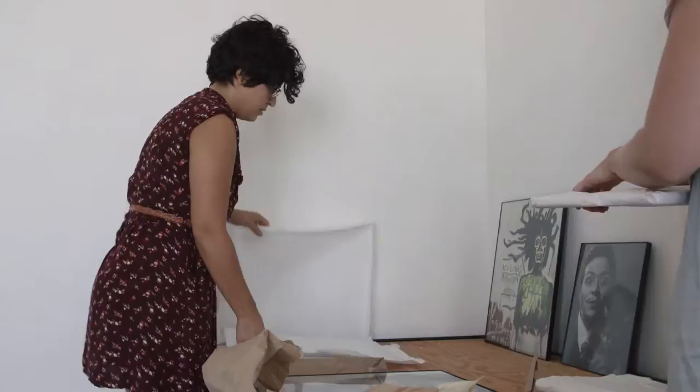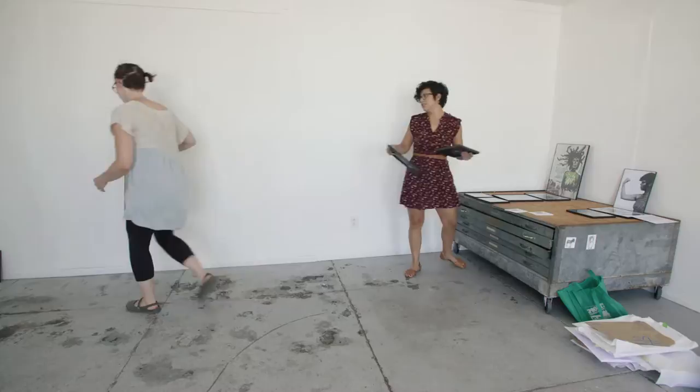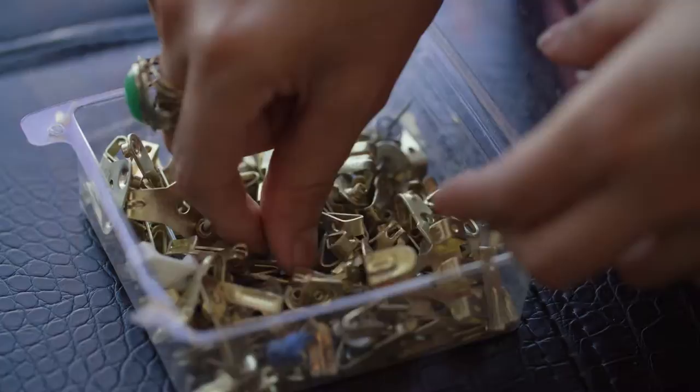Seeing your work in a frame on a wall is probably something most artists think about and want to do. As an artist coming out from the University of Arizona, I didn't necessarily have a lot of gallery experience. This is my first solo show.